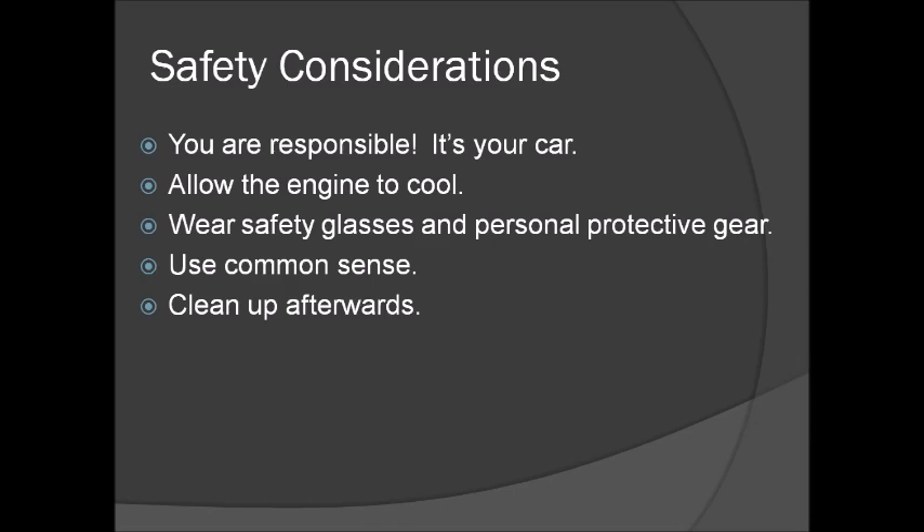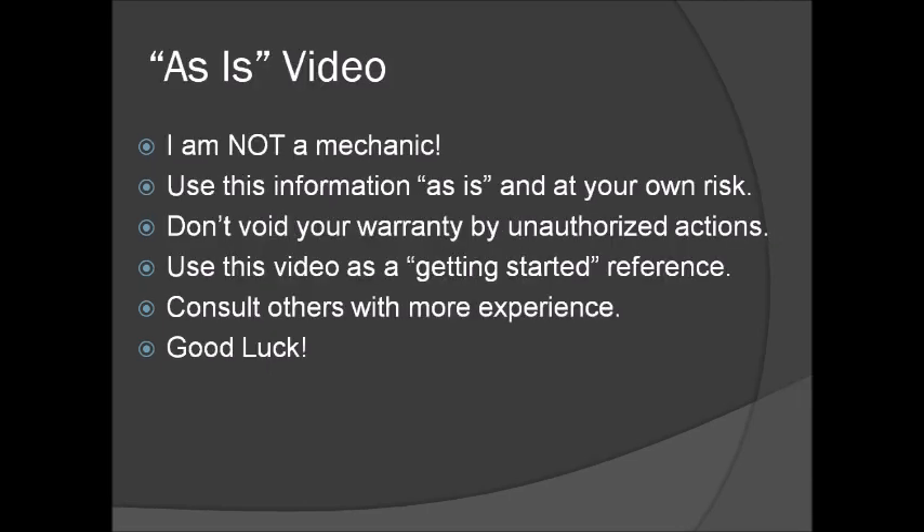Remember, it's your car — be safe, make sure the engine's cool, you're wearing eye protection, do the right thing as far as safety is concerned. Here's the legal disclaimer: I'm not a mechanic, this is an as-is video, use it as suits you. Hopefully it will help you with this project of resolving the P2076 error.